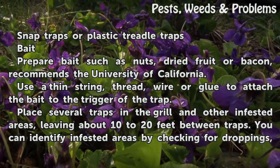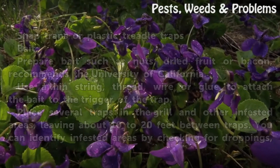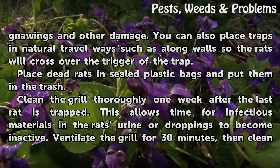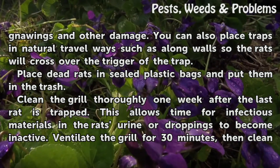Place several traps in the grill and other infested areas, leaving about 10 to 20 feet between traps. You can identify infested areas by checking for droppings, gnawings, and other damage. You can also place traps in natural travel ways, such as along a long wall, so the rats will cross over the trigger of the trap.